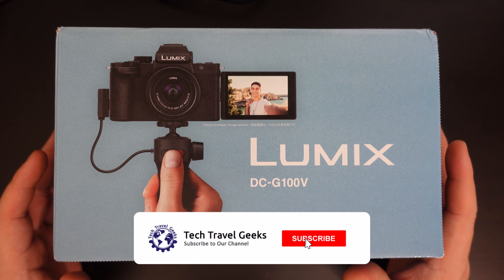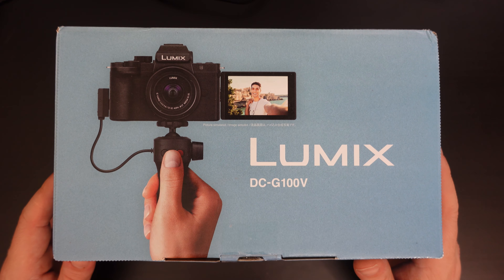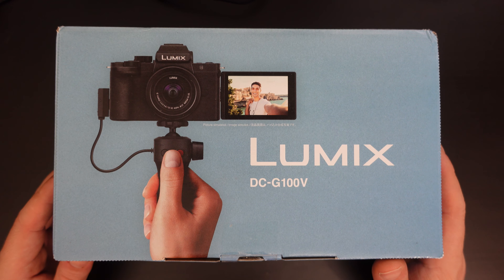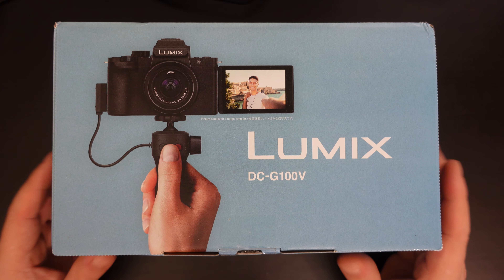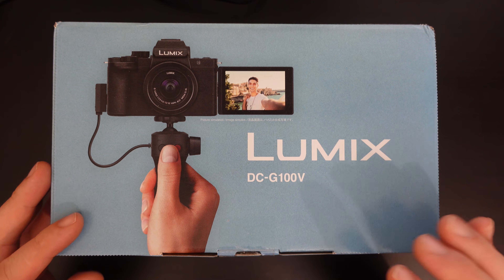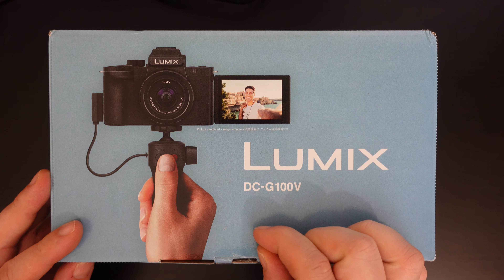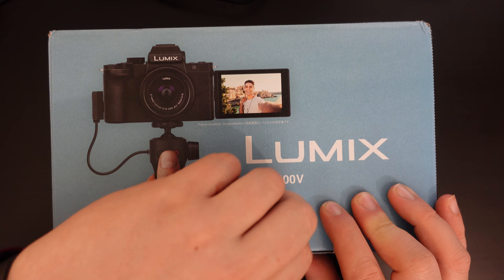If you don't already, please do subscribe to the Tech Travel Geeks here on YouTube. We will be following up this video with more in-depth review videos and sample videos from the Lumix G100, but this is purely to unbox it and show you what's in the DCG100V box that you can order from Amazon UK — that's exactly where I ordered mine from. This is the Vlogger box.